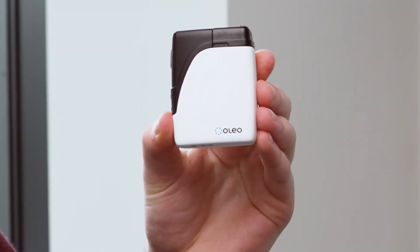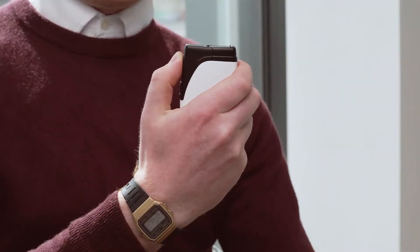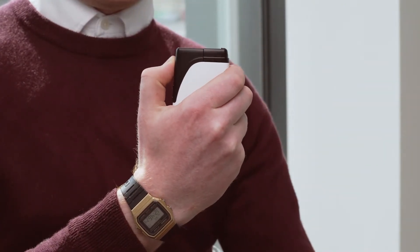This is the Olio Panacea inhaler. In order to activate the inhaler, you press the large button five times. This is an additional safety feature of the device.